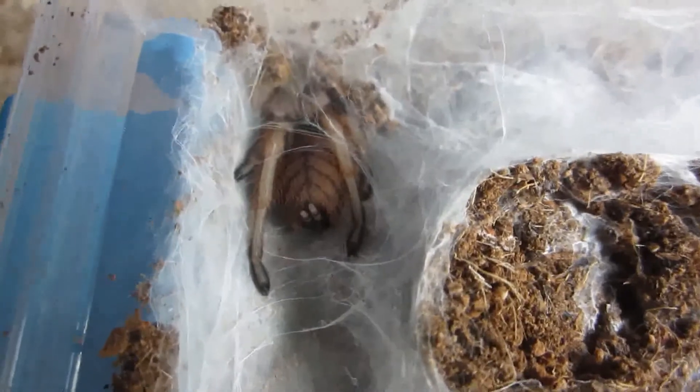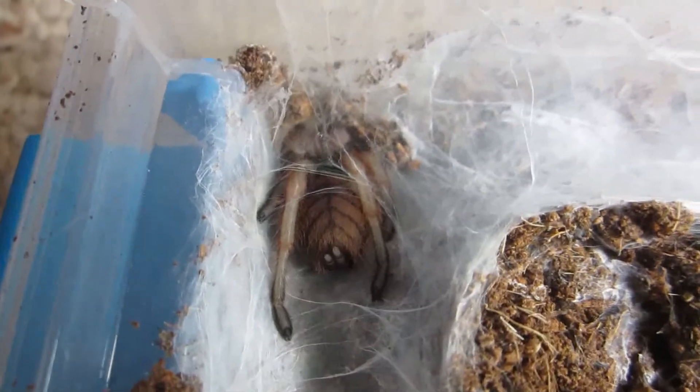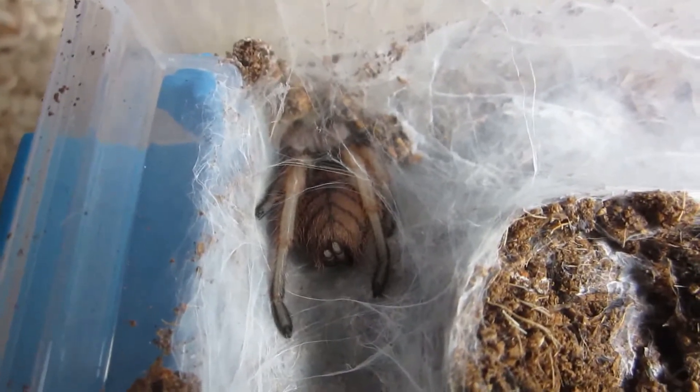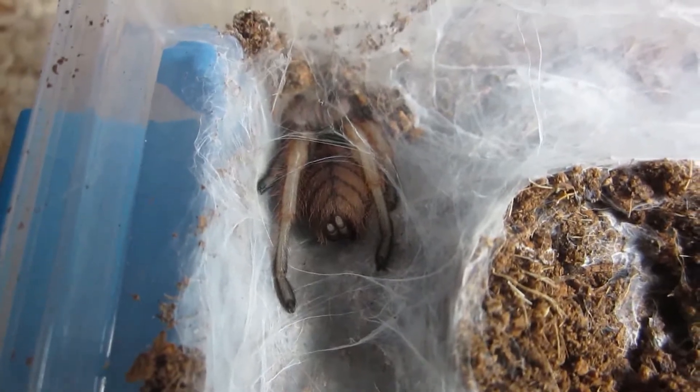As predicted, my Kylobrachys fembriatus molted. Hopefully, since the molt is fresh, I'll be able to sex it. Looking good. We'll get this one a drink.